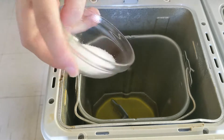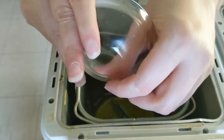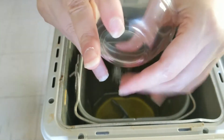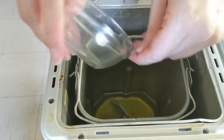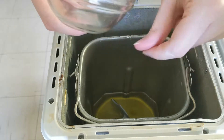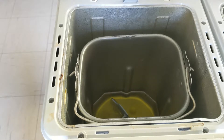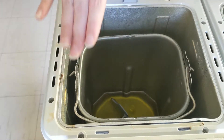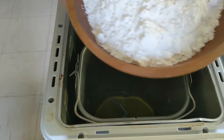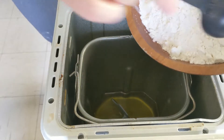Then add your two teaspoons of salt. I'm using a fine-grated sea salt, but you can use Himalayan or regular table salt — I've used both, though I'm not a big fan of table salt. Now take your four cups of flour and just shovel that in, because there's not a lot of space.